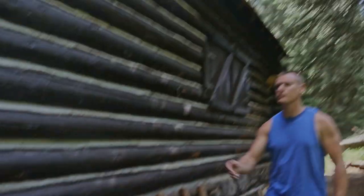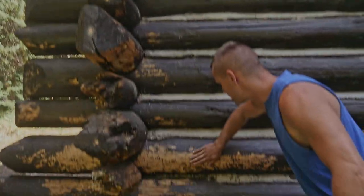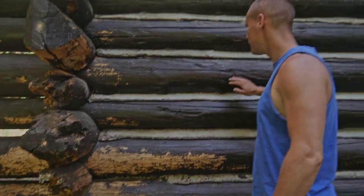You can kind of see they replaced a few boards here and the stain is coming off. It just needs a good freshening up. Sanding? I'm not going to sand that — that's ridiculous.